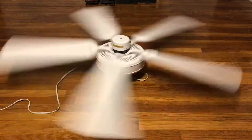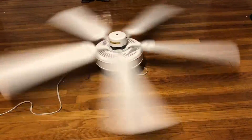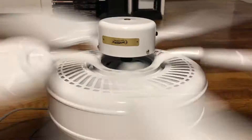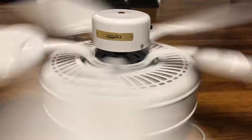It goes about as fast as the Hampton Bay Glendale I had in my bedroom at the old place — maybe a bit slower honestly. But it still moves a pretty good amount of air. It might be moving a little bit less than the low-profile fan in my bedroom, or maybe a little bit more. It isn't a bad air mover, but it's not as fast as I'd like. It could just be because it's a newer fan, and Casablanca's quality isn't what it used to be. It's still a pretty good air mover either way — just a little bit less than a Hunter fan from the 90s.